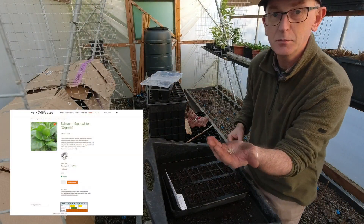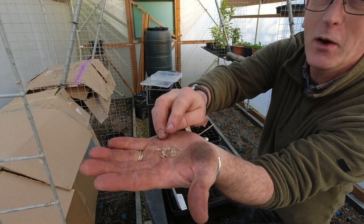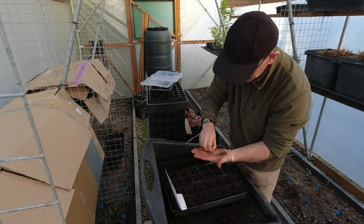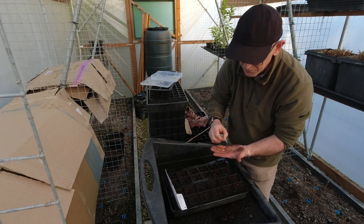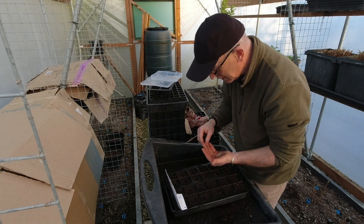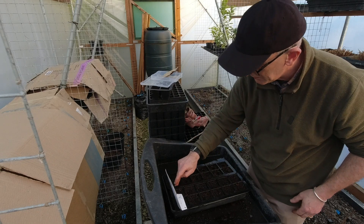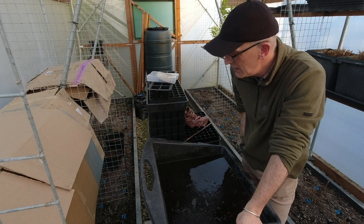The last seeds I've got to do are the spinach - the giant winter. You can see these seeds, they're really quite big, quite pale, a sort of creamy sandy colour. I'm going to put one of these into each cell. You could put two in and select the best one, but I usually find that they germinate fine. I'll just cover those over and that's all the seeds done.